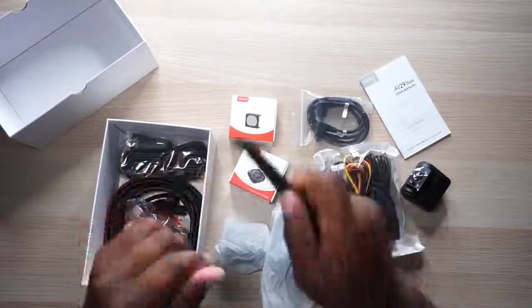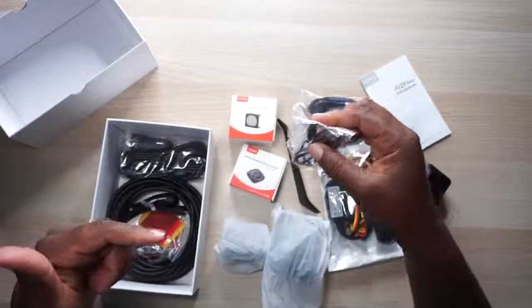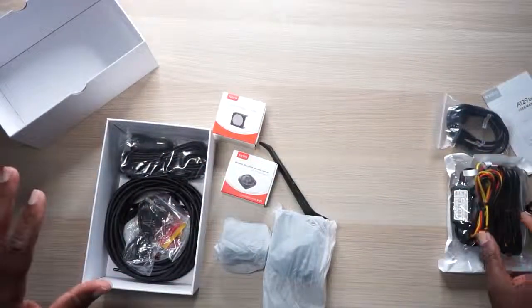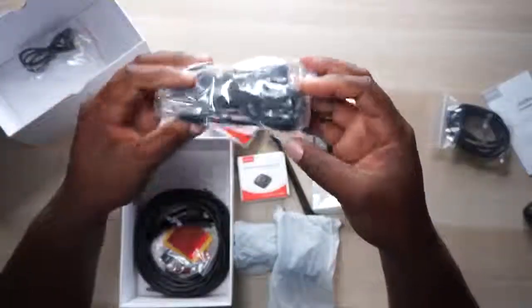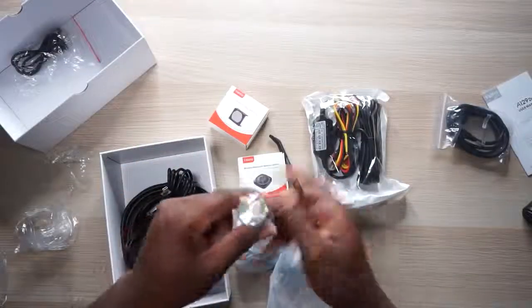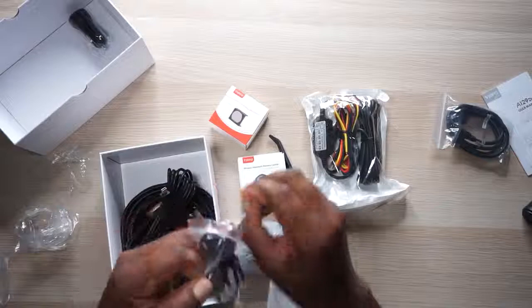It comes with an A-pillar or B or C pillar pry tool for your install. There's a mini USB cable for power or connection. There's a super long car-length adapter — actually a separate cable — that goes into one of those cigarette lighter deals so you can power the camera. There are so many accessories; if you have trouble hooking this thing up it's your own fault because they give you everything needed. You've got a cigarette lighter adapter with two USB ends for powering things up.